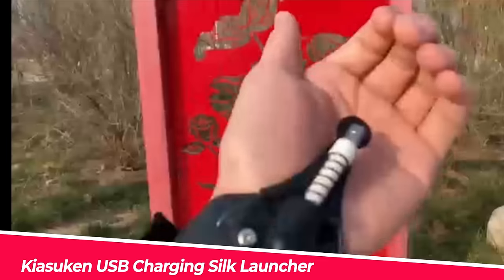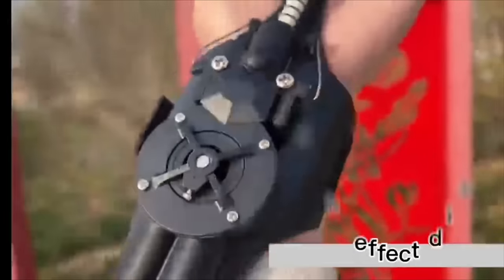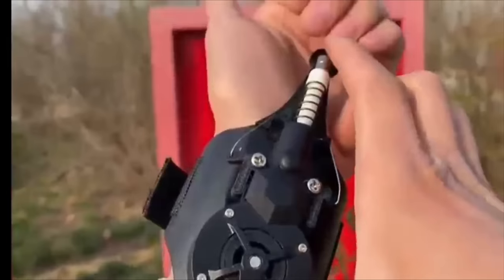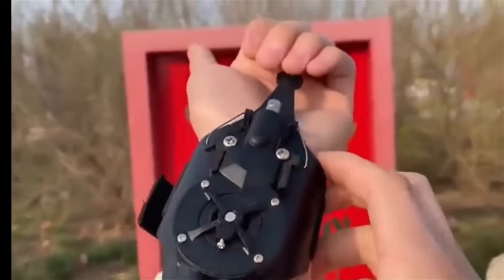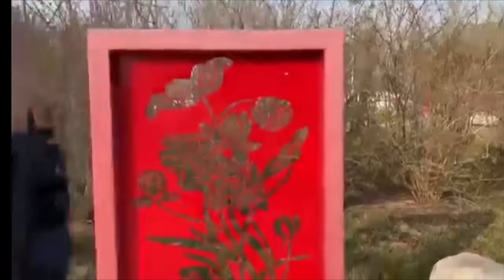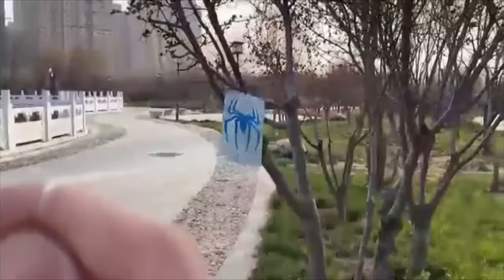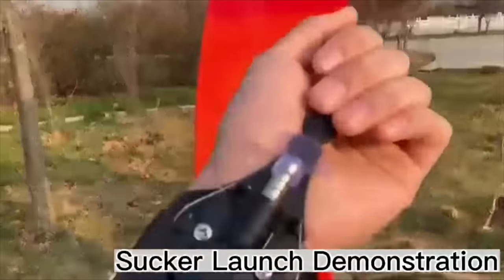Number 8: Kiyosuken USB Charging Silk Launcher. These webs can cling to metal surfaces and the rope head is magnetic. It has a built-in micromotor for the next launch and can automatically pull back the wire, eliminating the need for manual pickup. The launch distance is 6.5 feet, and you can replace the launch line on your own to achieve the desired length.